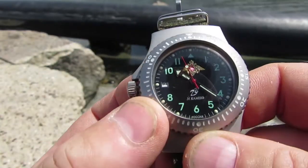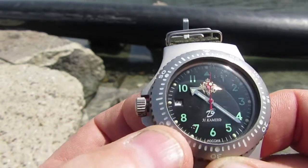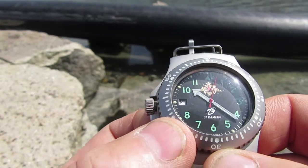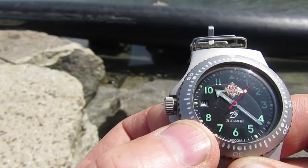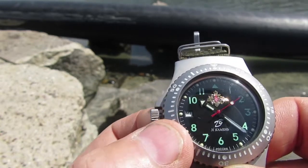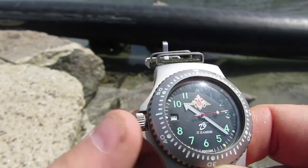Everything I like about it — but I'm an older guy, in my 50s, and the date display I can't see. It's not big enough for me. With young eyes it'd be fine, but for me the date might as well not be on there.